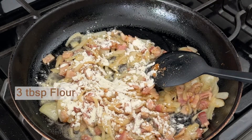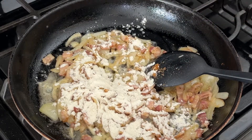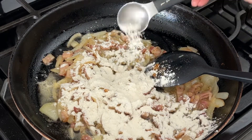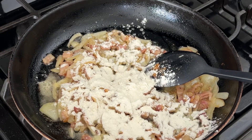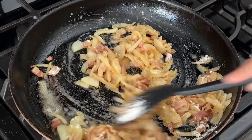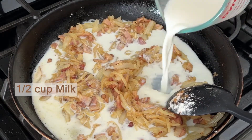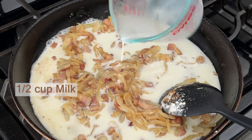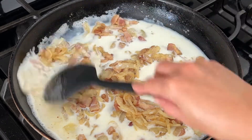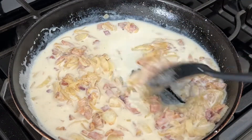Add flour and quickly stir. If I don't do this quickly, it gets easily burnt and lumpy. Pour milk in and mix well. The cream is getting thick and very creamy. Then turn off the heat and remove the cream into a bowl.